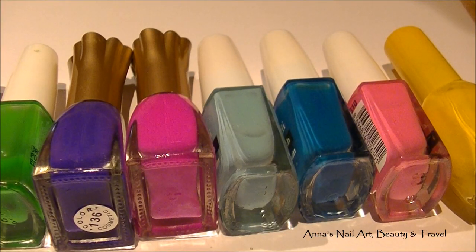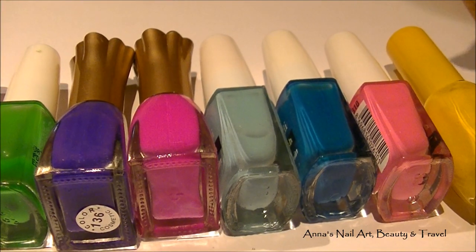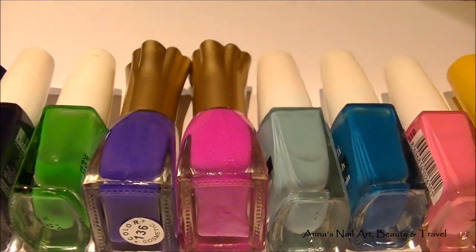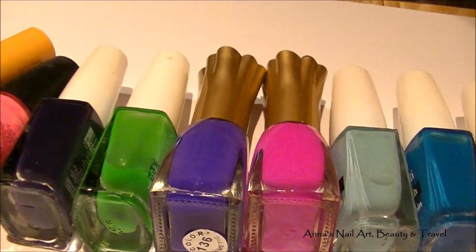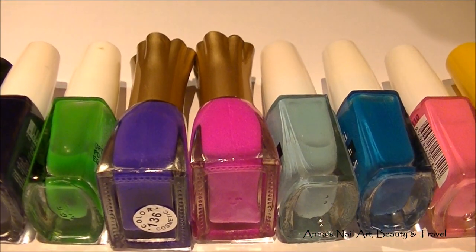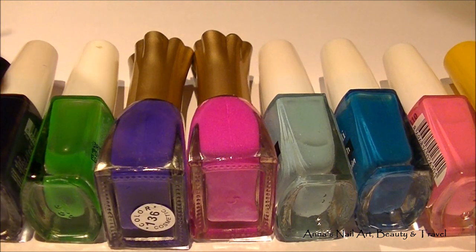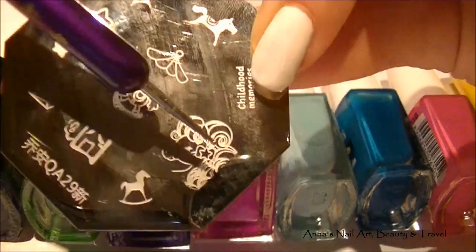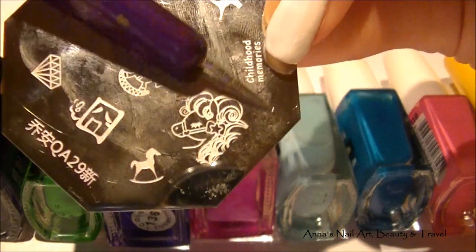Let me show you some of the colors I'm going to be using: yellow, pink, blues, fuchsia, purples, greens — basically any of the colors that you absolutely love. Those are the colors you want to use for all the images I'm going to be creating, including different colors for the little horse, the little pony.